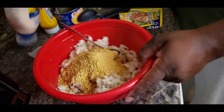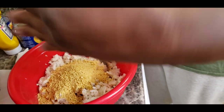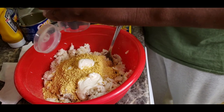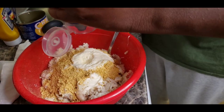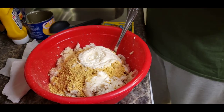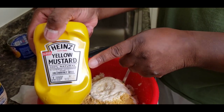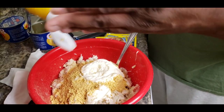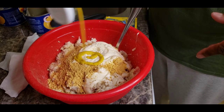Now we're going to add some real mayonnaise. Squirt it in there, don't be shy. Yellow mustard — that's all my kids doing right there. I don't really like a lot of yellow mustard but I will use a little bit.